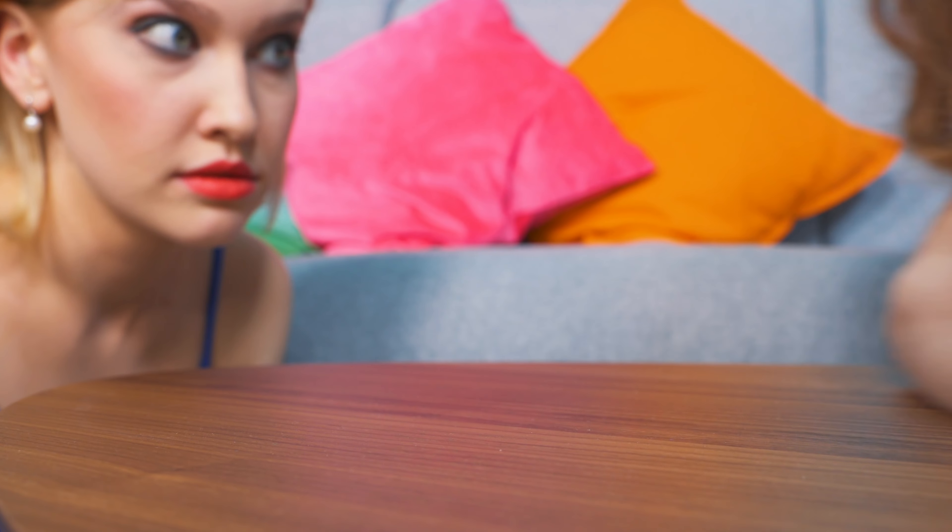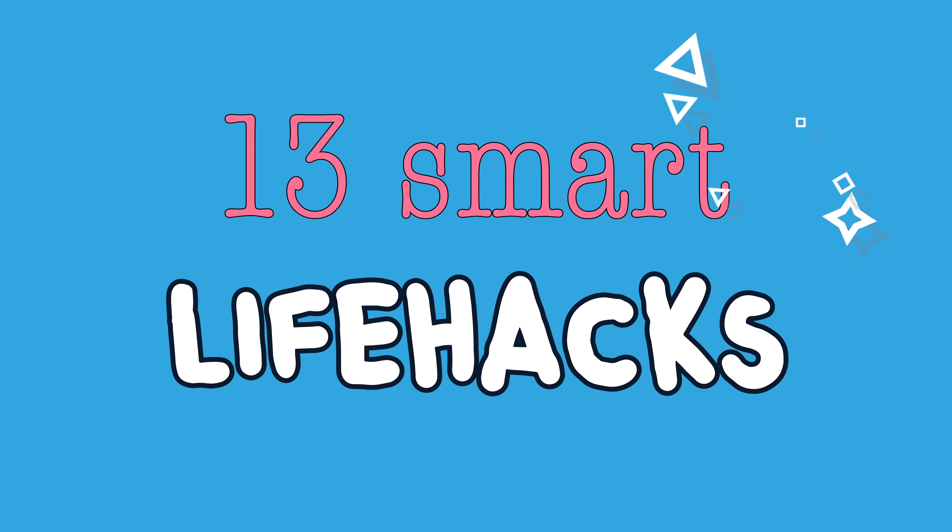This life we're living is actually easier than one might think. It's true! It is if you're watching our life hack videos. If this is your first one, then sit tight and get ready to improve your life big time!